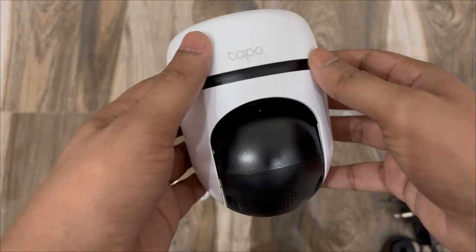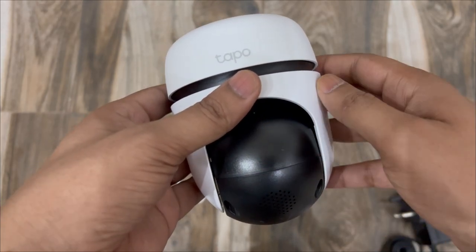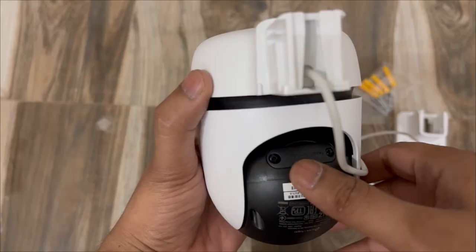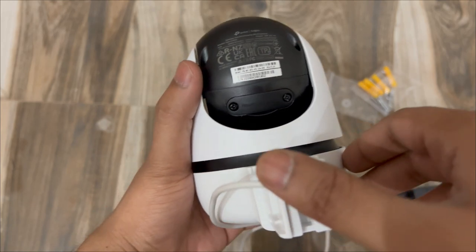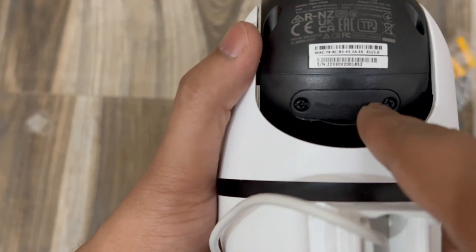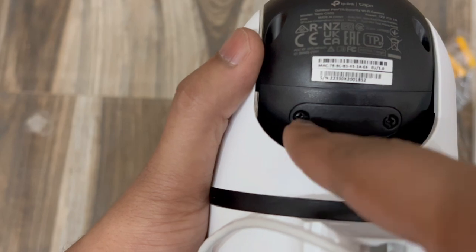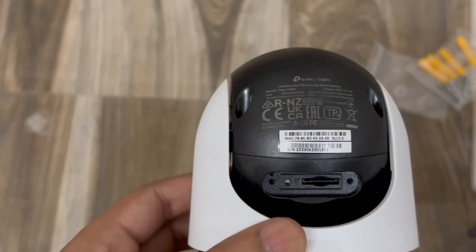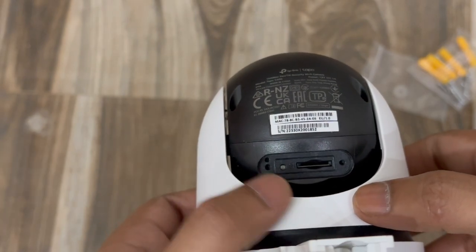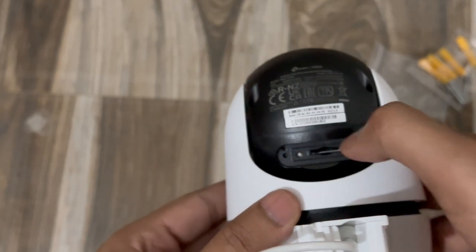The camera has a privacy feature where it physically shuts the lens when turned off, providing privacy to the owner — you can see the lens is closed. The memory card slot and reset button are inside a small compartment. I'll remove the screws to open it. With the compartment open, the memory card port and reset button are both accessible. You can use a pen or small screwdriver to press the reset button.